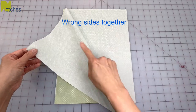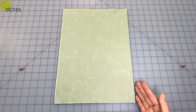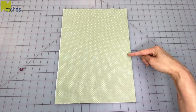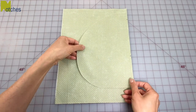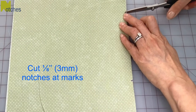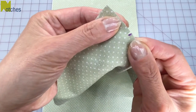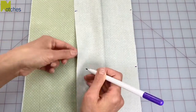With wrong sides together, place your front piece on top of your back piece with the side seams lined up. Figure out where your pocket opening needs to be on the side, then place your pocket piece on top with right side up and all the edges even. Then cut notches through all the layers at the marks, about an eighth of an inch or three millimeters deep.